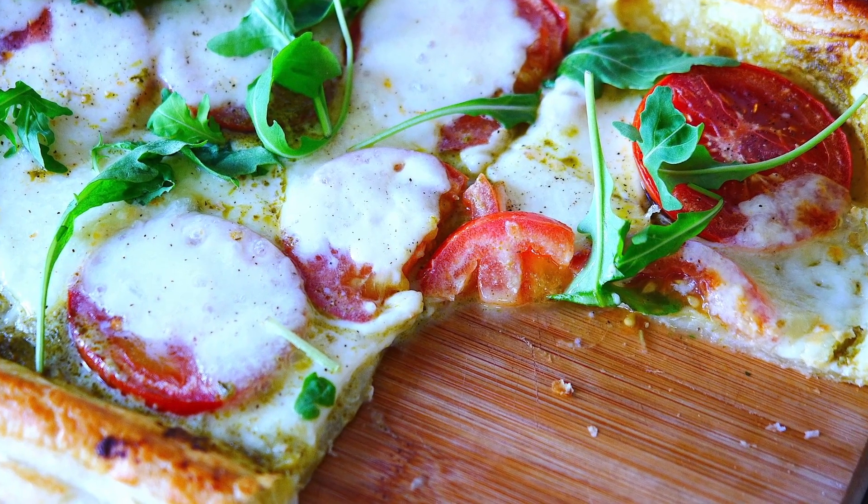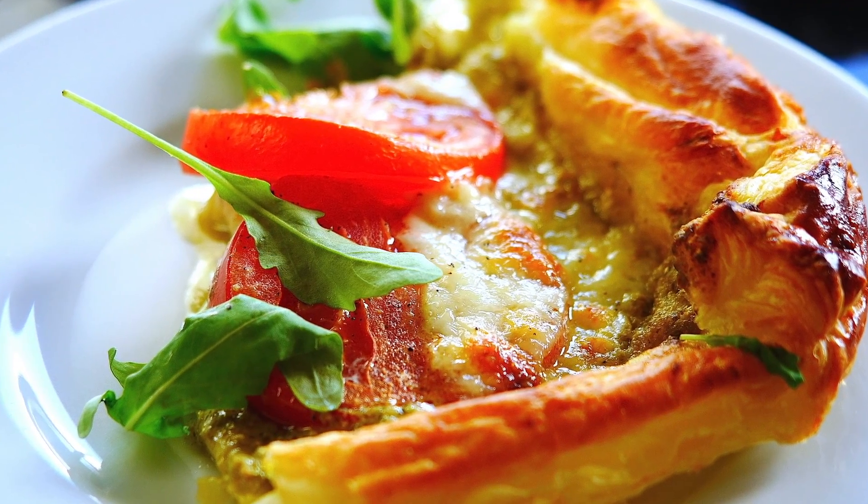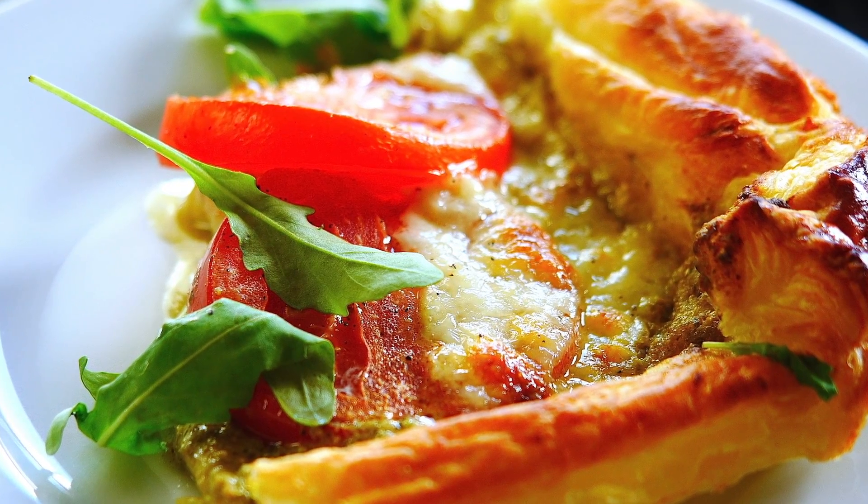Hi guys! Welcome to my kitchen — Alla's yummy food! Today I'm going to show you a really quick, very delicious, simple recipe of tomato, mozzarella, and rocket slices. They're made with puff pastry and done so quickly in the oven. It's a really quick dinner or lunch and you can also enjoy them cold. So I hope you enjoy this recipe — let's get started!